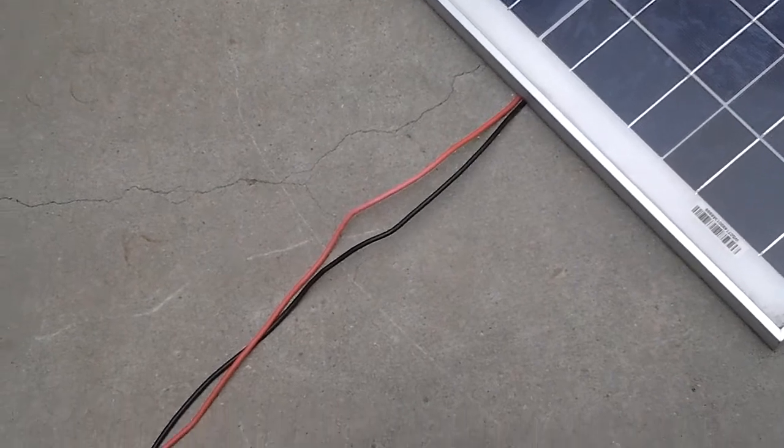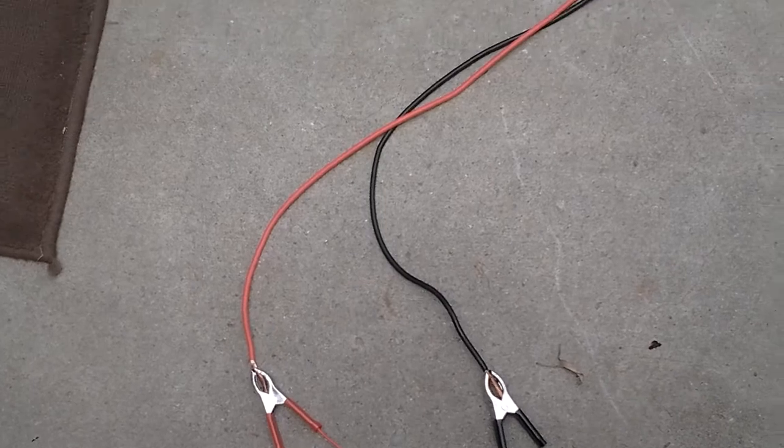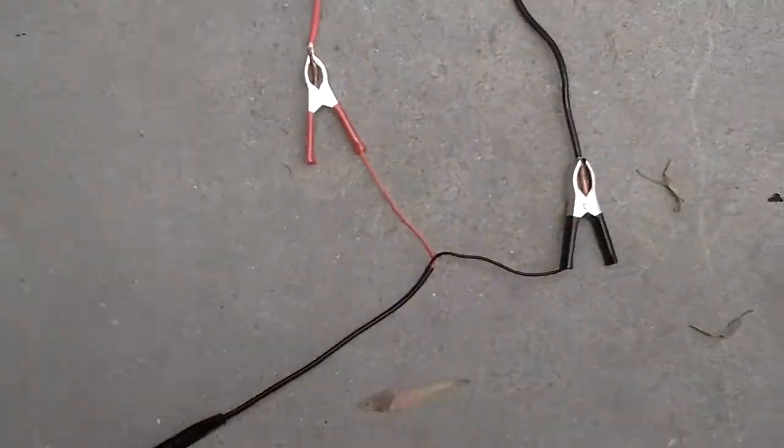No inverter. We know we can test it and light it up with an inverter and no battery. This is done only by a solar panel to test it and see if the fluorescence is good.